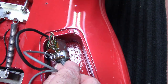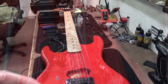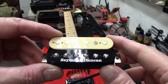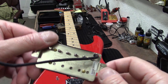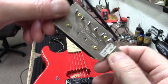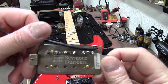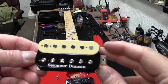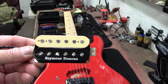I thought I'd give you guys a little rundown — this is the JB that comes standard in the Beretta. You can see SH4, it's got the Seymour Duncan stamp there. It's a great pickup, nothing wrong with it — I just wanted to try the Frankenstein, and this seemed like a good one.